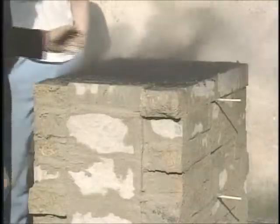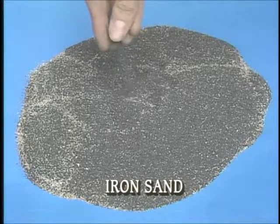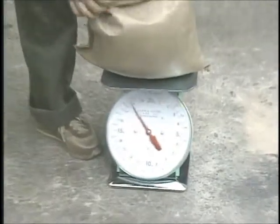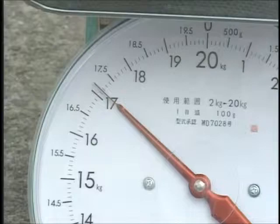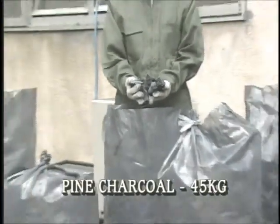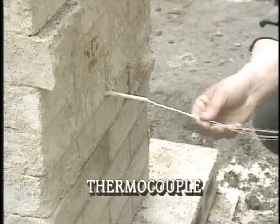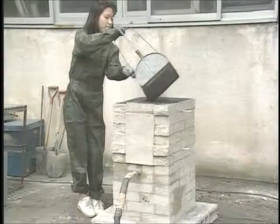We place powdered pine charcoal on the floor of the furnace. This is iron sand, our raw material. We'll use about 17 kilograms of iron sand and we've prepared 45 kilograms of charcoal. We install a thermocouple so we know what the temperature is inside the furnace.